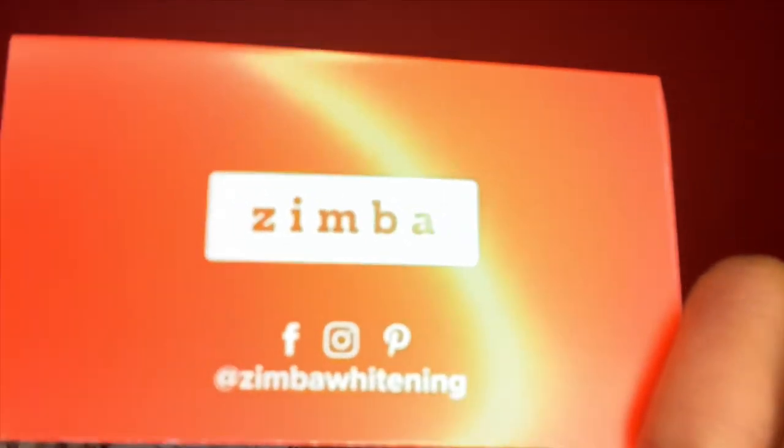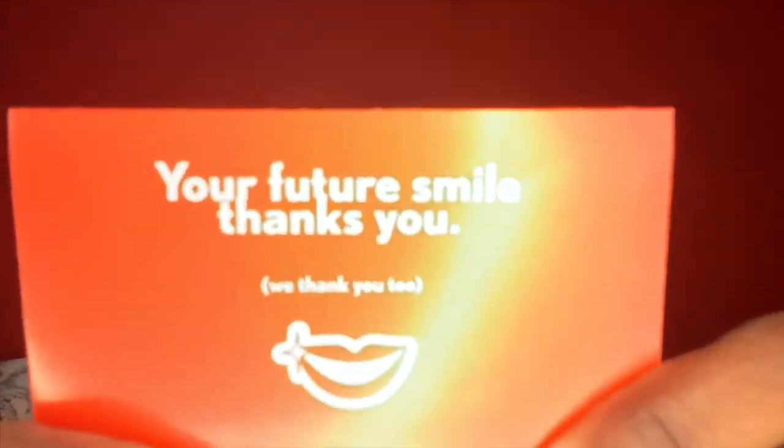It has 14 strips for 14 days — 14 packs with strips for both your top and bottom teeth. It's so cute! It tells you which one is for the upper and which one is for the lower teeth.